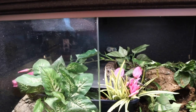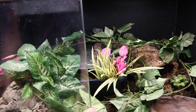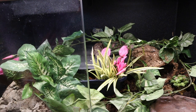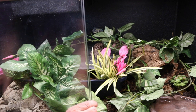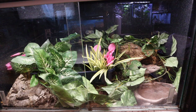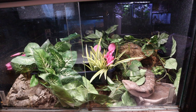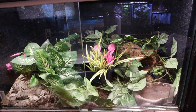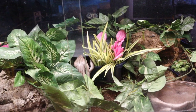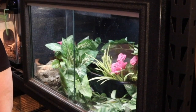Oh look at her — this is going to be so cool! Can you still see her? She's right there. All right baby, now you explore. I think she likes it very much — she'll love digging through it. I really appreciate you coming along while I fixed up Sapphire's enclosure.